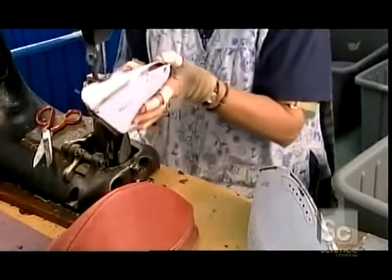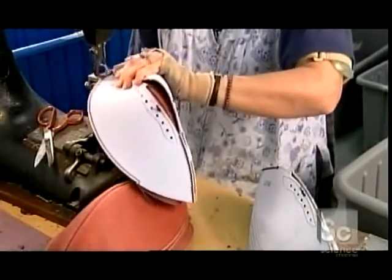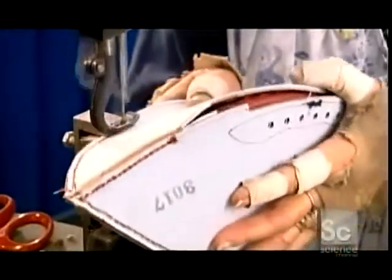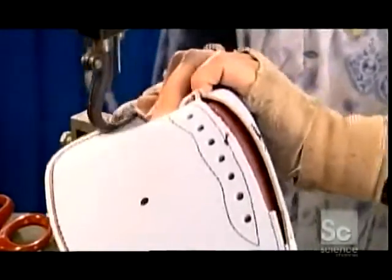To join the ball's top and bottom sections, the seamstress first cups them and then joins the edges together. She sews the leather inside out to make the stitches less visible. Later, workers will turn the skin right side out by reaching through the opening between the lace holes — this is also where they'll insert the bladder.